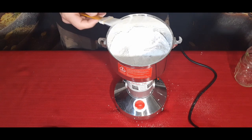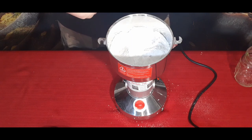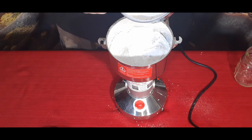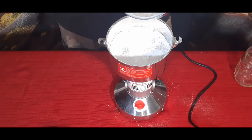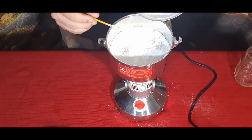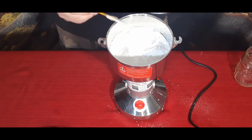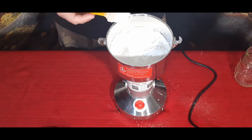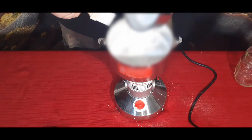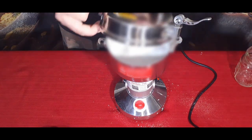I bumped it off the last 10 or 15 seconds so we could check it out. As you can see, a very nice finely ground flour. You can use this on a ton of different things — this is rice flour. If you grow your own grains, you can use it for those. You can also put regular white sugar in here to make powdered sugar quickly and easily.